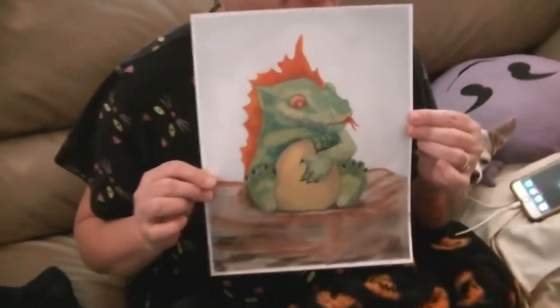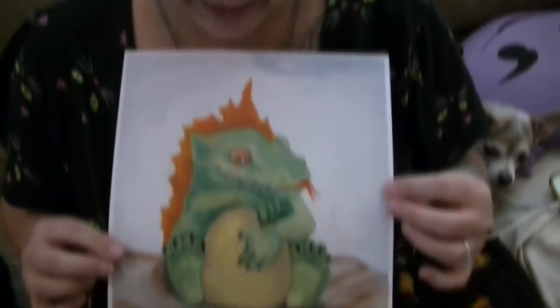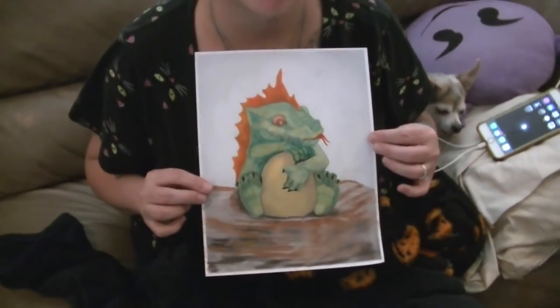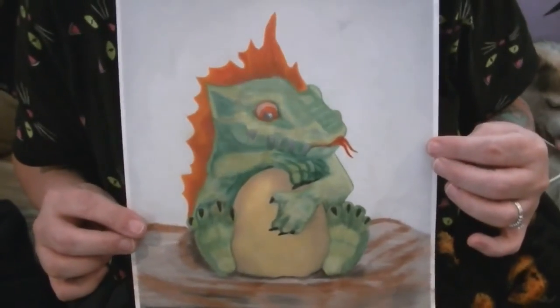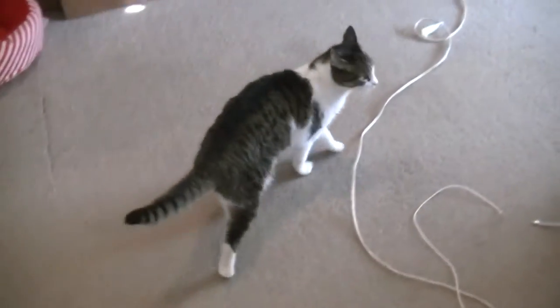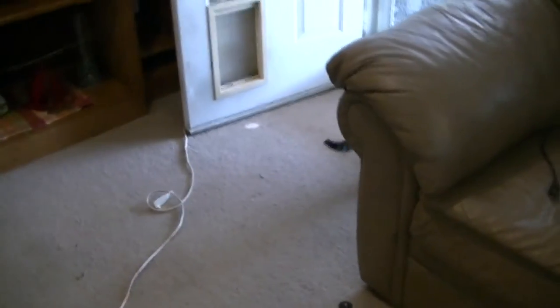I colored a dragon today, guys. He looks like a baby dragon. He's holding an egg — I thought he was just rubbing his belly at first, but nope, he's holding an egg. He's a baby dragon holding his brother or sister. You are such a complainer, a little whiner. She wants to go outside so bad.